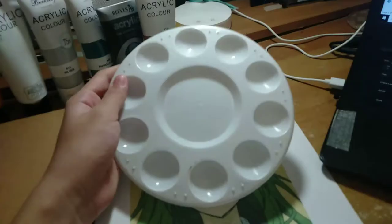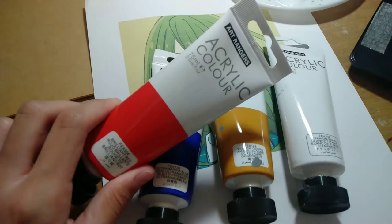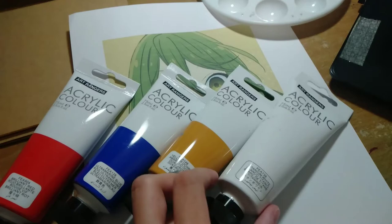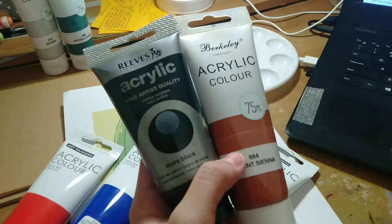Third is a paint palette — this is actually optional but I use it to mix colors. Next are the acrylic paints. You don't have to buy a wide range of colors. All that you will need are the primary colors as well as white and black in order for you to mix all the colors that you will be needing. I also have brown because I will be needing a lot of it for Horiky's hair.